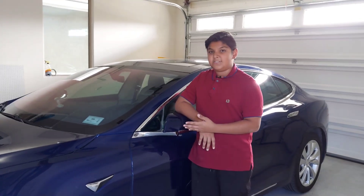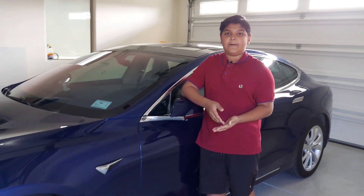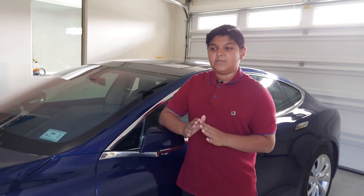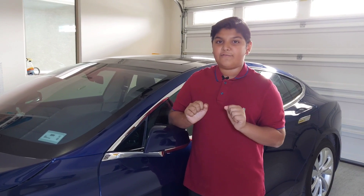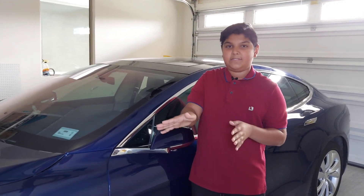The coolest feature on this Tesla is Autopilot. For people who don't know what Autopilot is — Autopilot is a mode in the Tesla when you're driving on the freeway. You can have hands-free off the wheel and the car will keep going by itself and it will turn by itself.